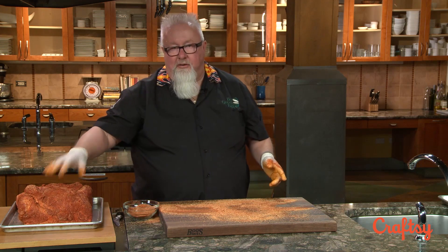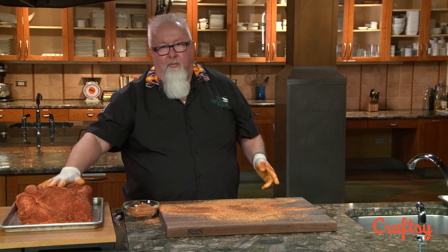I like to do it maybe about an hour ahead of time. Those are ready to go — we're going to let them sit, they'll get all tacked up. You'll see the rub will pick a little bit of moisture up from the inside. This is the way I think you should season these things, and then we're going to put them on and get them cooking.